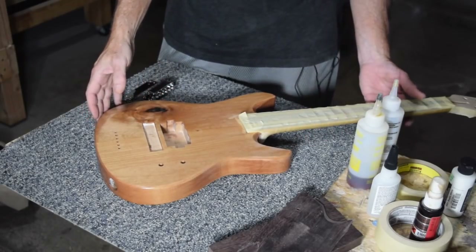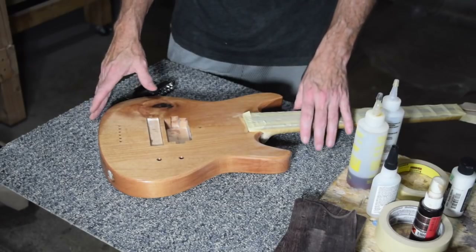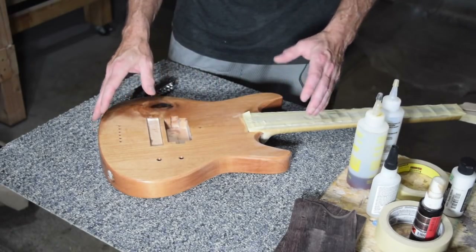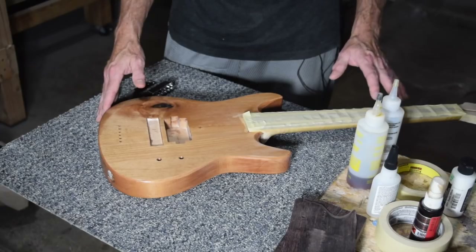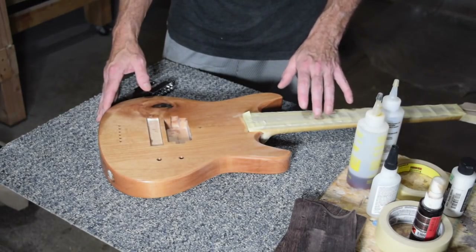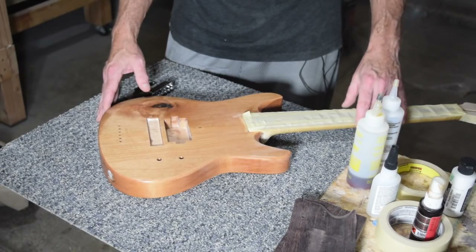This is the kids guitar that I've been working on, and I've never actually made a kids guitar before, so I had to do a little bit of research before I began building it. One of the things I discovered is that a lot of times these guitars are marketed as three-quarter size, and they generally will have a shorter scale than what is typical — like 24 and three-quarter or 25 and a half. These are usually a little bit shorter, anywhere from 21 and a half all the way out to around 22 and three-quarters.